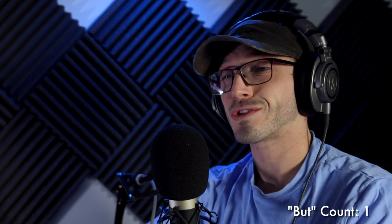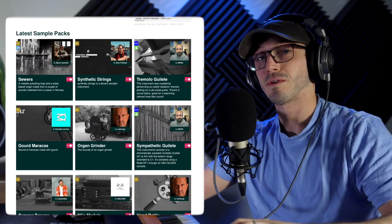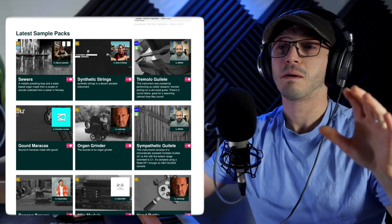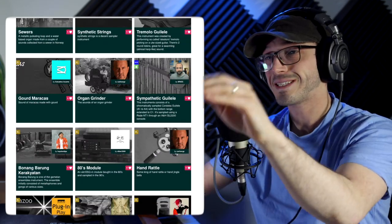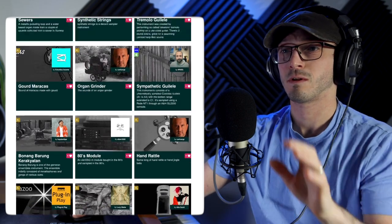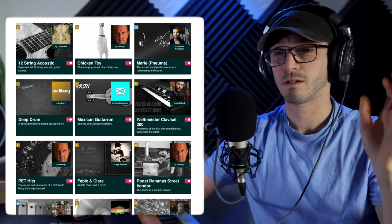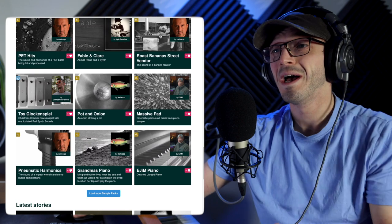There are some rather interesting ones that I come across. As I was doing my weekly scroll looking for the crème de la crème of Pianobook — something to really show off, something that you have to download because it's free — in my usual scroll I just keep seeing this guy everywhere: Carlos. He's from Mexico. It's quite a scary profile picture, but look: organ grinder, hand rattle, chicken toy, roast banana, street vendor pet hits. He just keeps showing up.